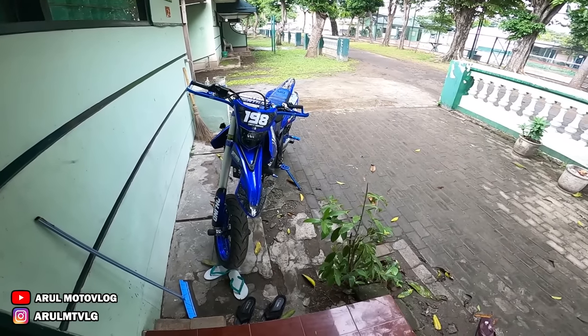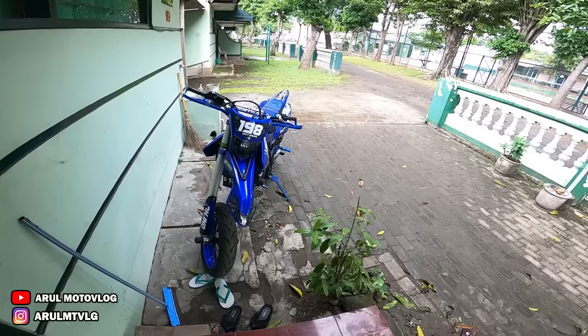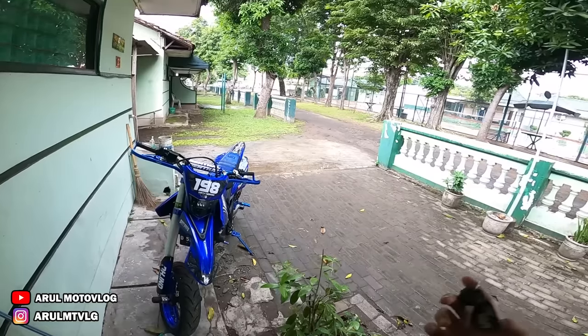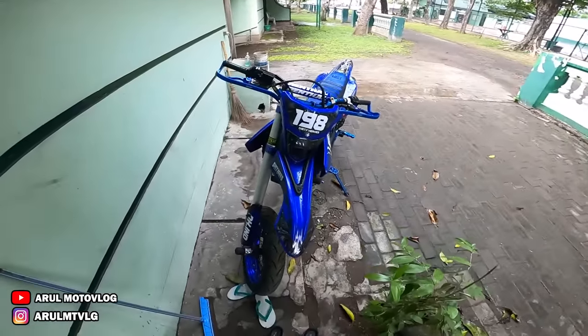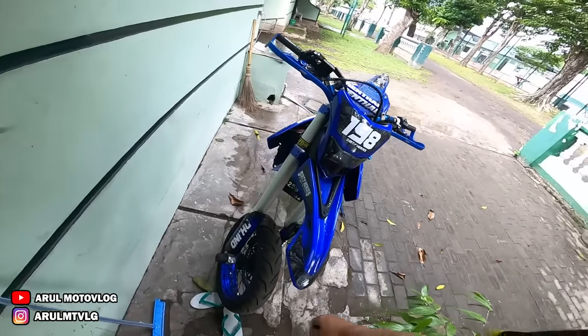Oke, kembali lagi bersama Rumoto Vlog. Jadi untuk video hari ini kita nggak kemana-mana, nggak riding kemana-mana. Karena lagi hujan — sekarang juga lagi musim hujan. Paginya panas, siangnya hujan.